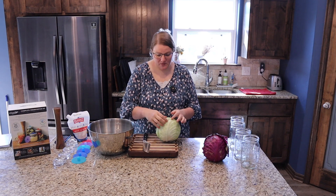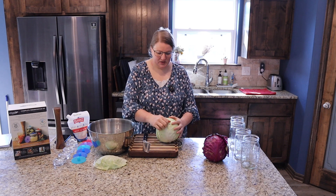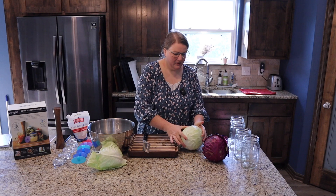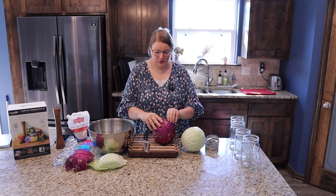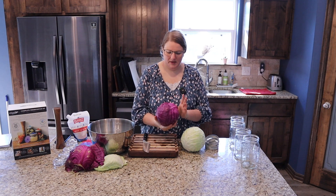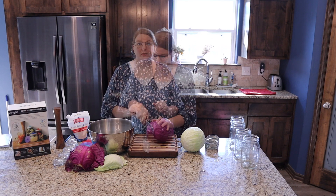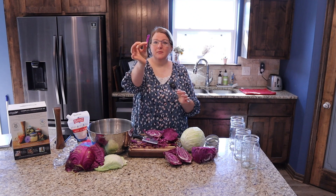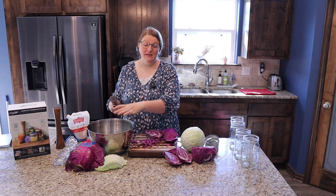The first thing you want to do is peel several outer layers of cabbage leaves off and save them, because we are going to use those later when we pack the jars. I'm saving the outer couple of leaves from each cabbage. You can use red cabbage or green cabbage — I like to use both and have a pretty mixture. The red adds a really pretty color to your brine. Now I'm going to cut this cabbage into little strips and put it in this bowl. How big you cut them is personal preference — I'm going for strips about an inch and a half long, but you can go as tiny as you like.